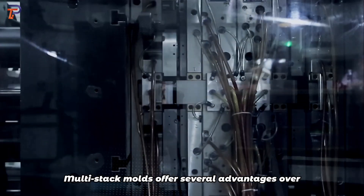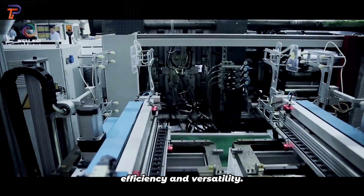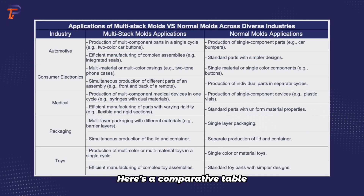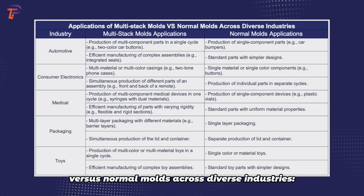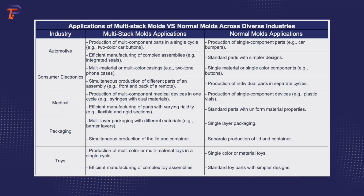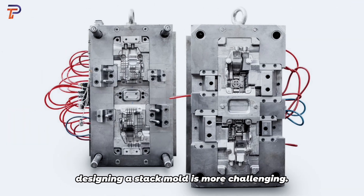This process includes the same steps as regular mold applications: design, material selection, injection molding, cooling, and ejection. Multi-stack molds offer several advantages over normal molds in production efficiency and versatility. Here's a comparative table highlighting the applications of multi-stack molds versus normal molds across diverse industries. Compared to regular molds, designing a stack mold is more challenging.